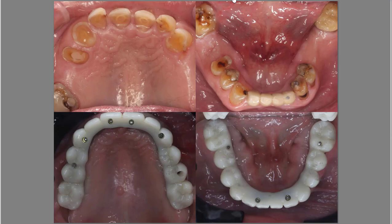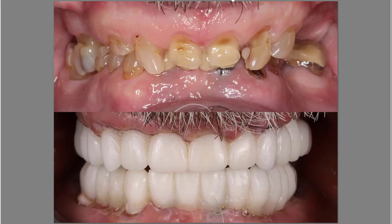Before and after results. This is the day of conversion — the day we took his teeth out, placed implants, and did immediate loaded full upper and lower temps. This is the before and after result of that case.